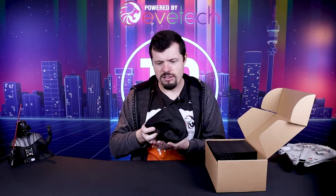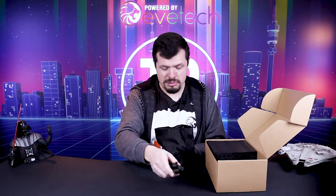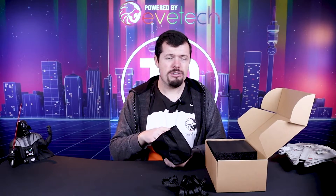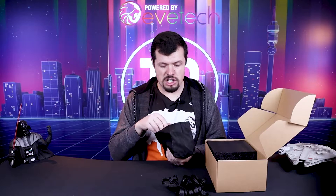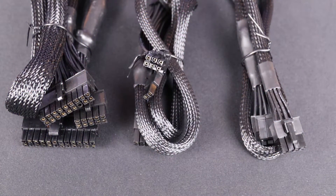Moving on to the cable box, inside you will find a plethora of connectivity. There are three sets of PCI Express connectors, both with dual 8-pins, so you can actually run three 8-pins to each of your 2080 Ti cards — it has been set up for very high-end VGA. Then we have the PSU connectors, which include two 8-pins and the 24-pin connector as well.